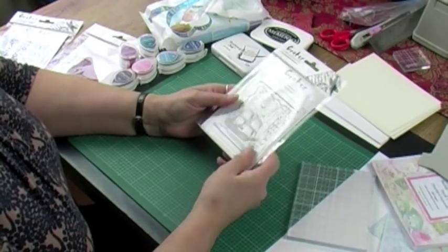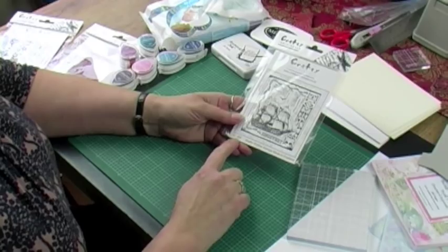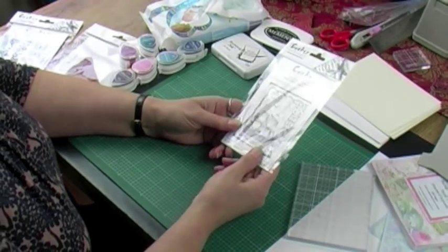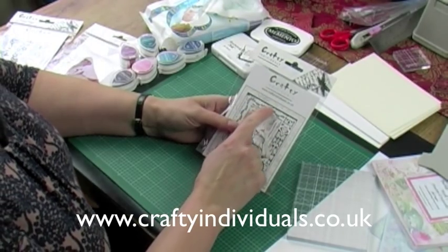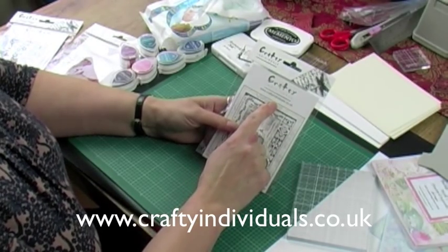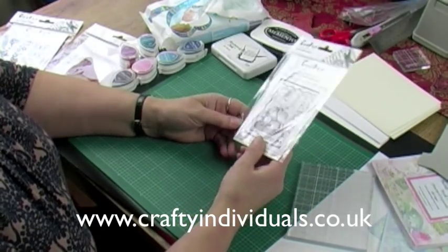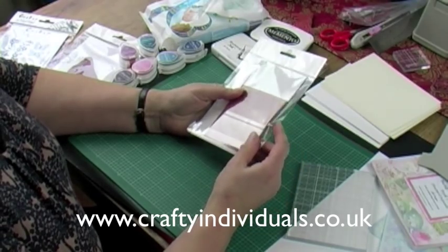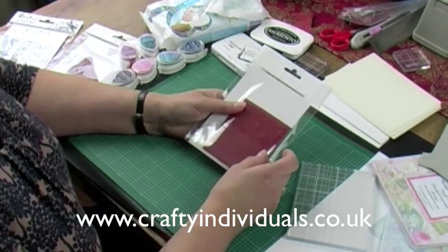You'll get them in a packet like this. They've got the image on the front along with the reference number for the stamp. All the stamps now have names as well on the website. If you go to www.craftyindividuals.co.uk you'll find all the stamps on there, and all our other products — dyes, masks, and paper products.